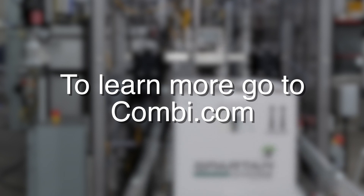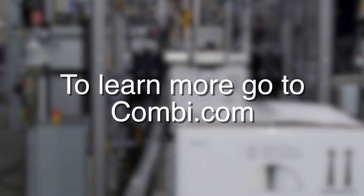To learn more about Combi's custom robotic solutions, reach us at combi.com.